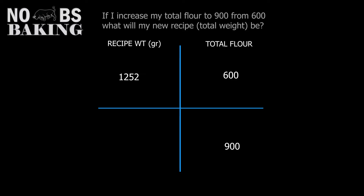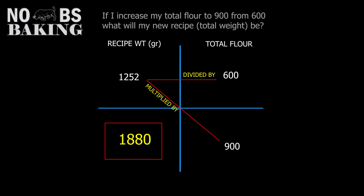Here are just a few more examples. Take your time, walk through them, work them out on paper and you can see how easy ratio and proportion is.